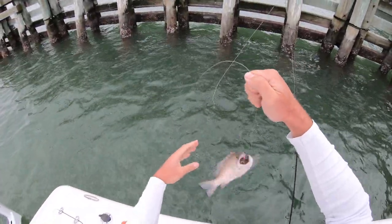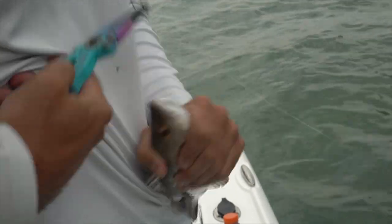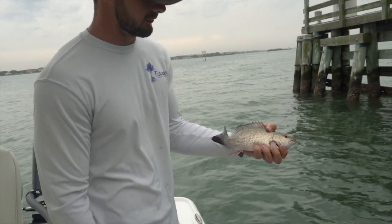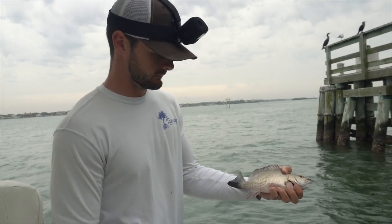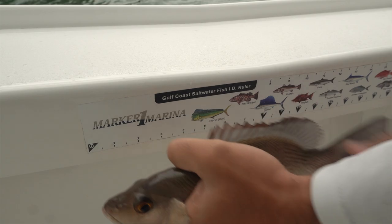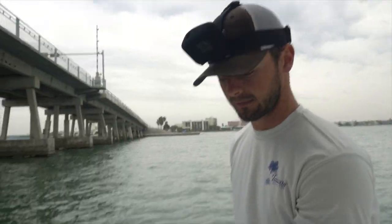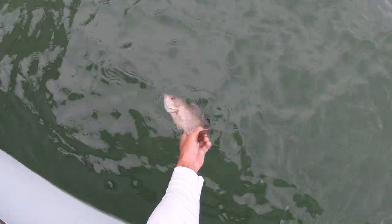Mangrove snapper on a mangrove crab — that's interesting. Nice little mangrove. Let me just measure him — close to 11 inches. Pretty sure they only need to be 10 to keep, but I'm not keeping anything today. So I'm going to let him go. Not the sheepshead I was going after, but I'll take anything right now. Let's see if we can get a sheepy.